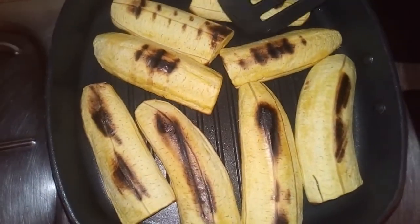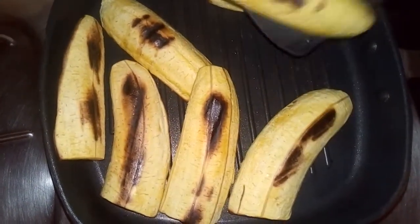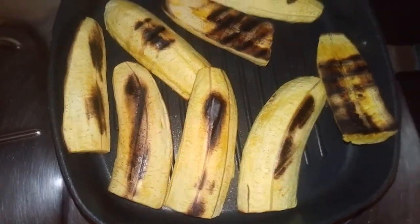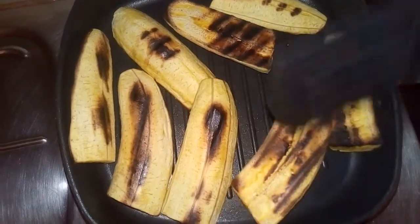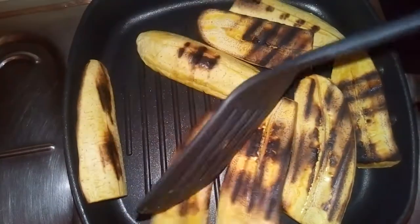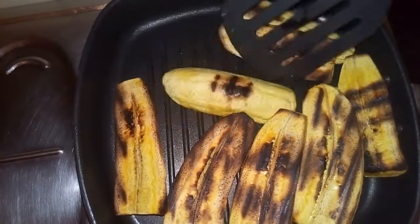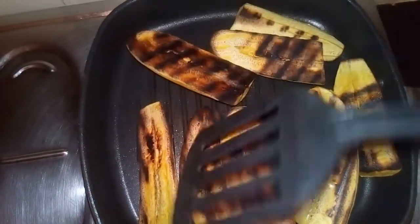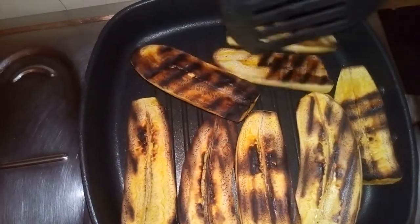After about 10 minutes I'm going to check on it. I'm going to leave it for another five minutes because the plantain is almost done and is well grilled. As you can see, I put the flame on the lowest so that it will not get burned.